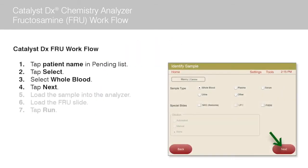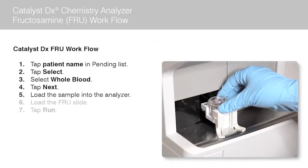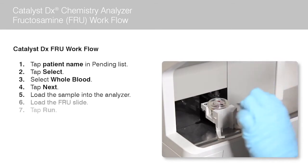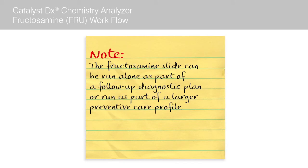Now tap next. The sample drawer opens. Load the patient sample into the analyzer. Next, load the fructosamine slide. Note: the fructosamine slide can be run alone as part of a follow-up diagnostic plan, or run as part of a larger preventive care profile.